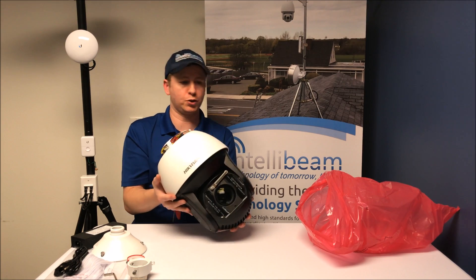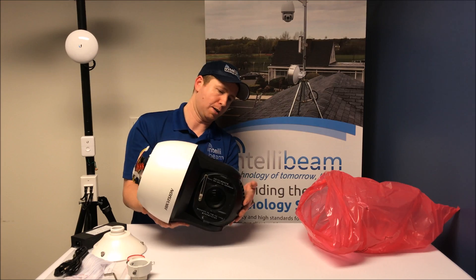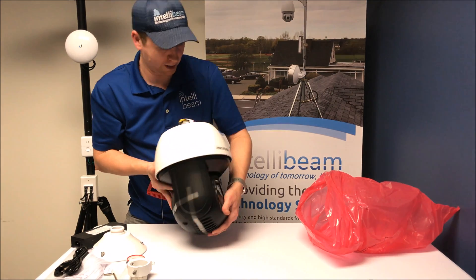This is 36x zoom. It has support for a 128GB microSD slot that is right here in the back — you take that off and it goes in there.